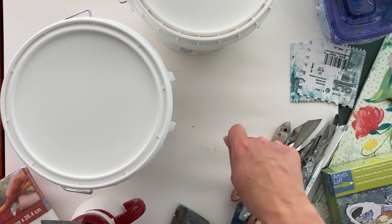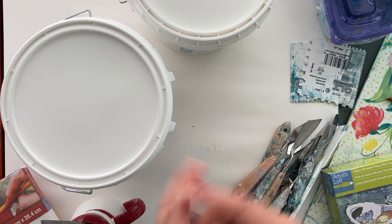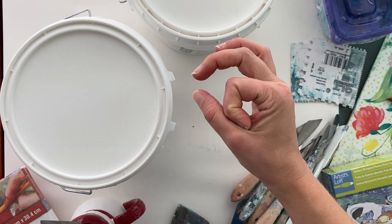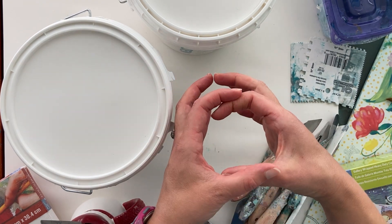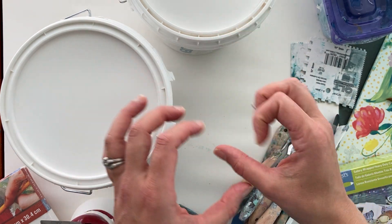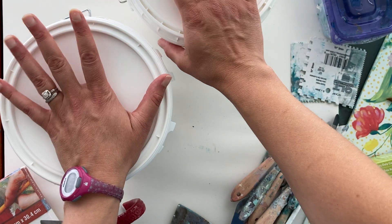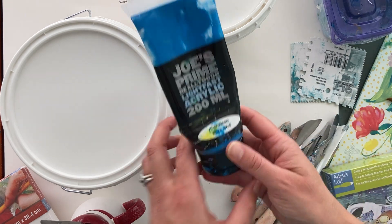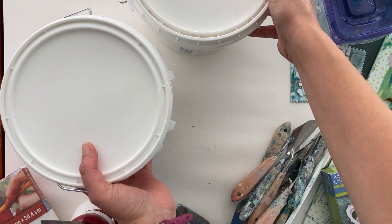I use a big scoop of the gel mediums. You'll see in some of the other classes — like on making ingredients — I use a squirt of paint maybe that big with a pretty big glob of the gel mediums. So you're only really using a little bit of paint when making these paintings, but you are using a decent amount of the medium. That is what I use as far as the actual materials that go onto the painting.